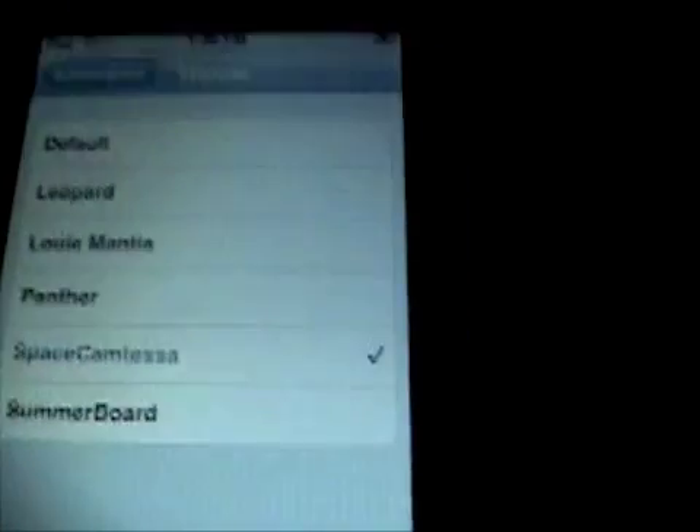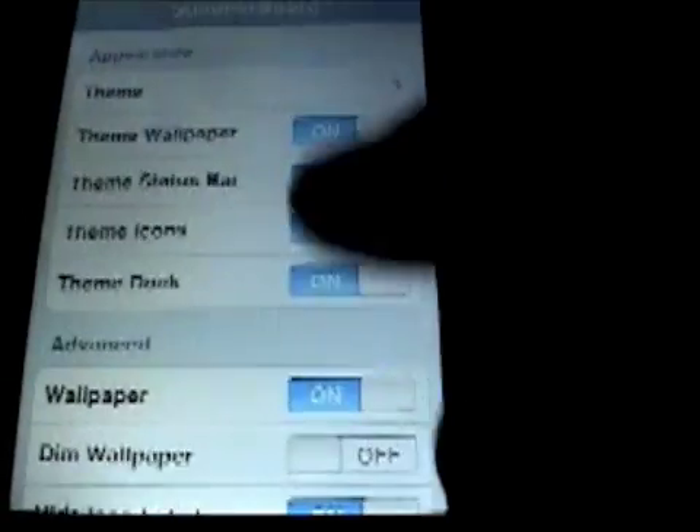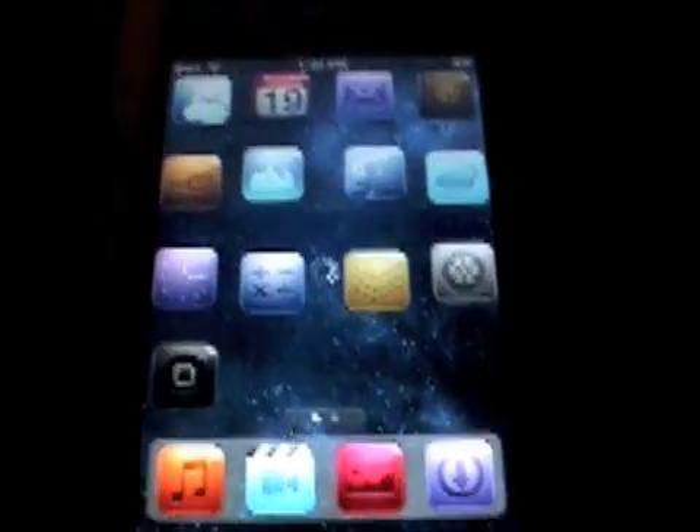Now that it's booted up, go back into SMB Prefs and select Theme. I downloaded one called Space Cam Tessa — that's pretty cool, I like it. I turned hide icon labels and hide dock labels on, because that way it hides all the words. See? There you go.